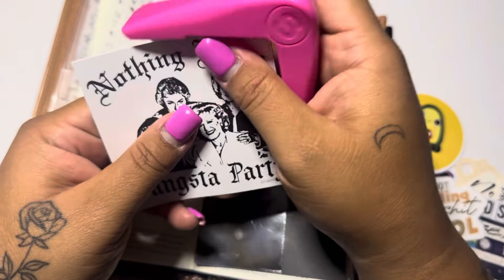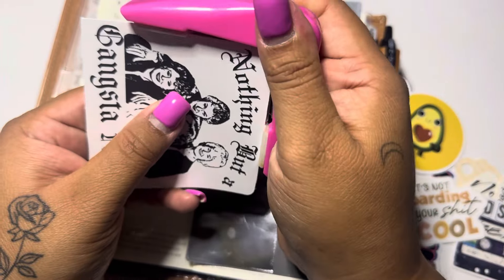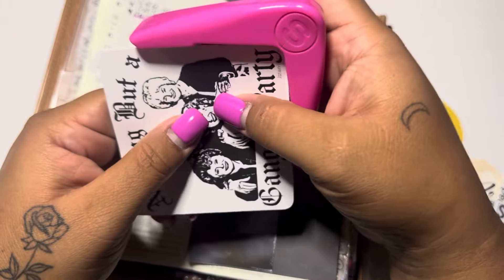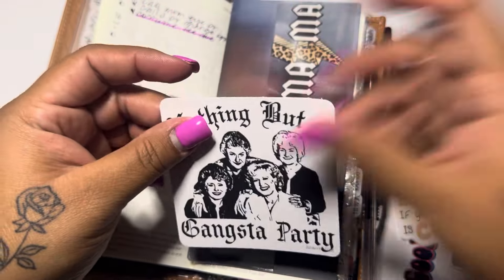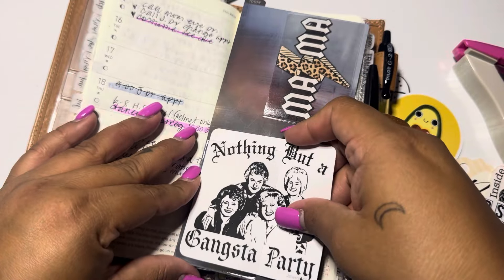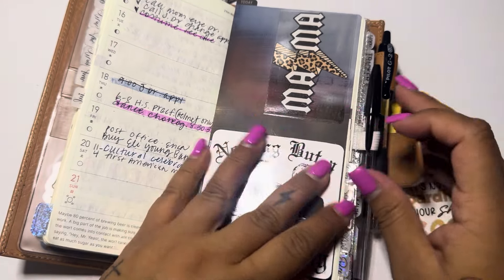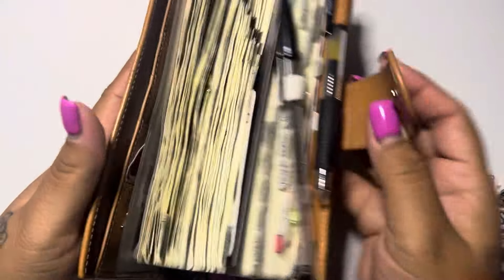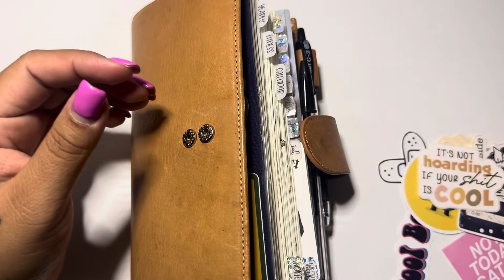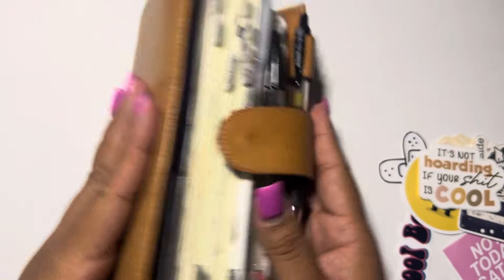I'm just going to trim the corners here of that sticker to make it a little cuter. But yeah, this is how she's going to be for the rest of the year — I don't plan on changing it. I'm also working on a rings planner, so that's exciting. This is how it turned out, and again, I have missed you guys. I hope y'all have been doing amazing, and I will be seeing more of y'all soon. Thank you guys, hope y'all enjoyed — love y'all, bye-bye!